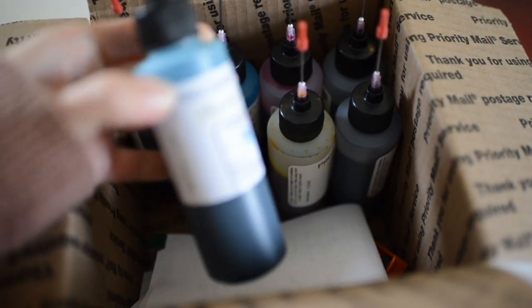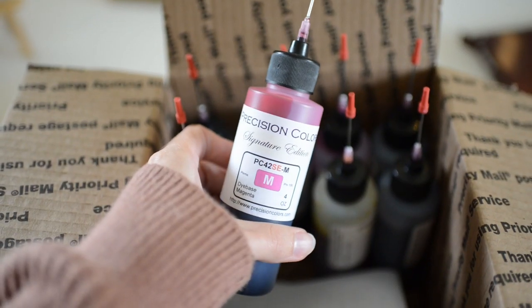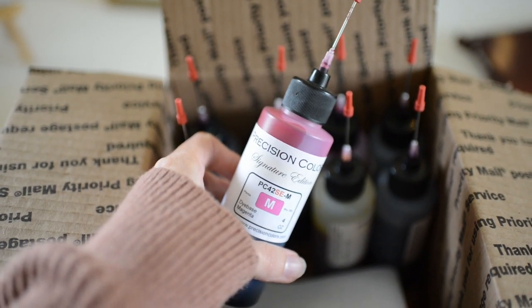For my ink, I use Precision Colors instead of buying ink cartridges. I find this to be way more affordable, and the inks are just as good quality.